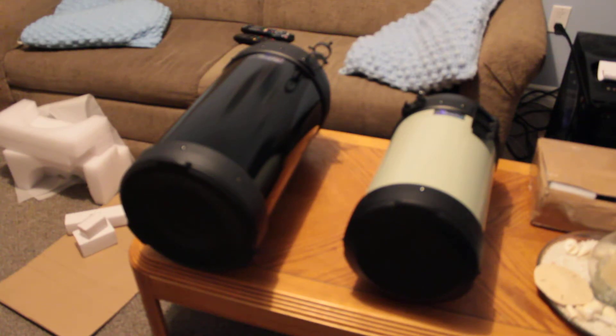A little bit longer, a little more aperture there. It's nice. With tax it came to — I think it was $2,200, somewhere around there. And I got it from KW Telescope in Kitchener, Ontario.